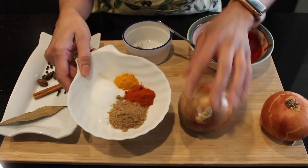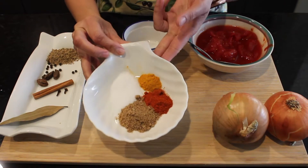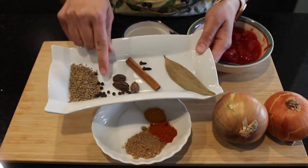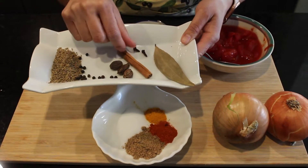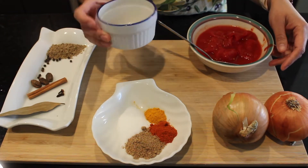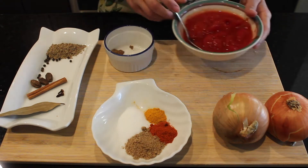A tablespoon of coriander powder, one teaspoon of chili powder, a half teaspoon of turmeric powder, and one teaspoon of salt. I'm also using some whole spices: cumin seeds, some peppercorns, cardamoms, one cinnamon stick, two cloves, and a bay leaf. And here this is garam masala powder.